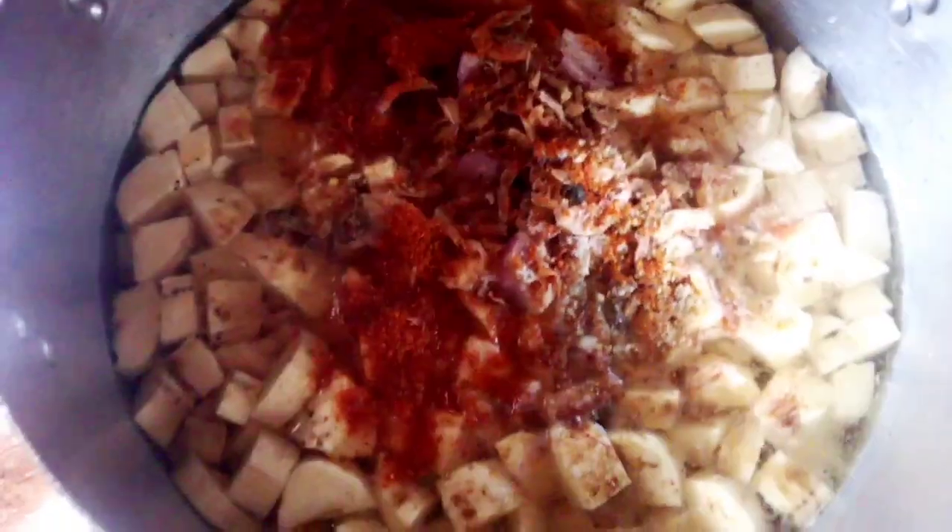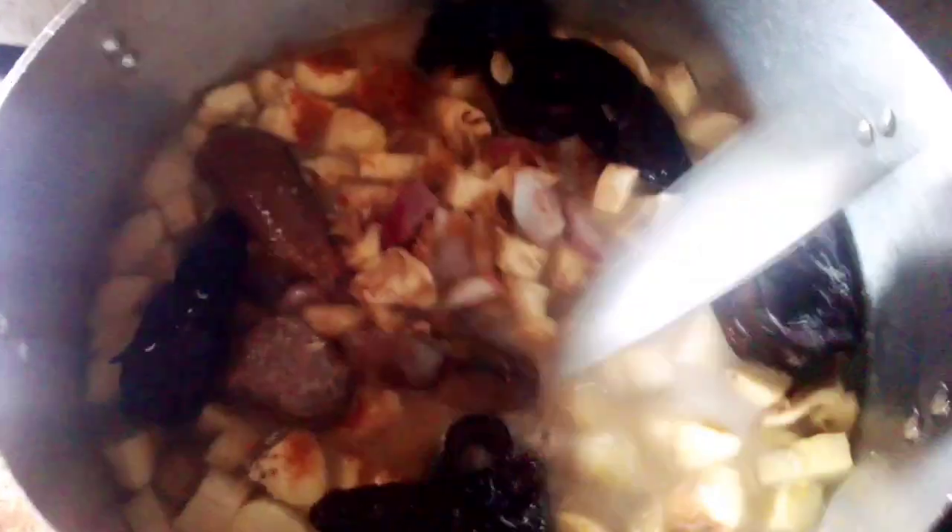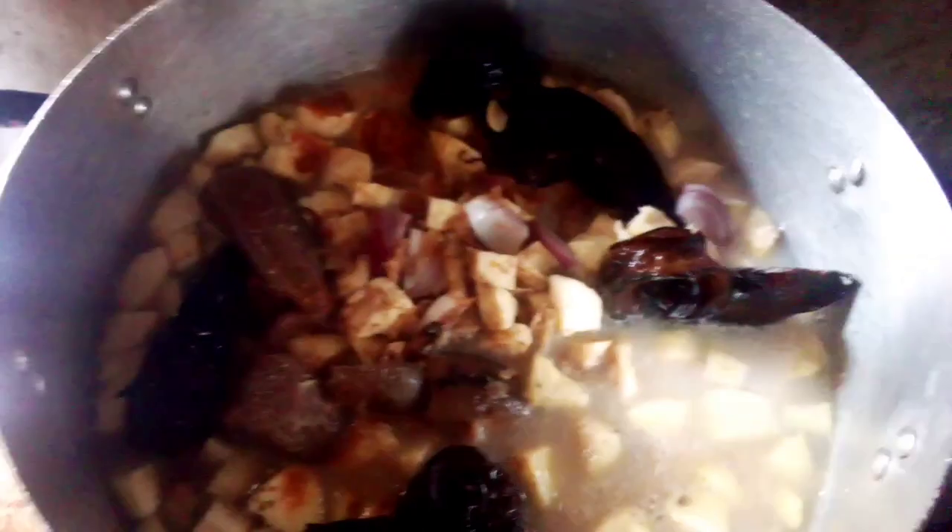Then I added my fish with meat stock. You can use any protein of your choice — you can use meat, you can use fresh fish. I'm going to cover this to boil for 10 minutes.